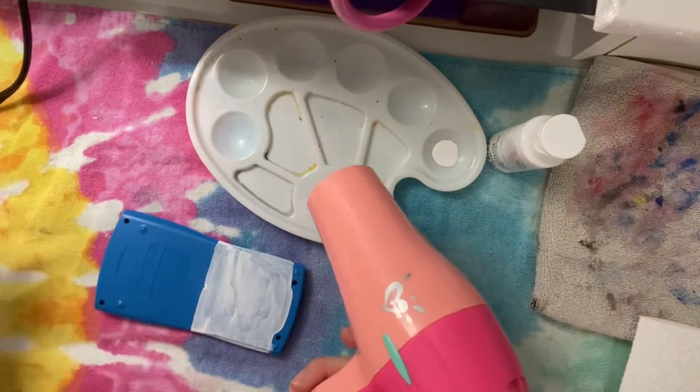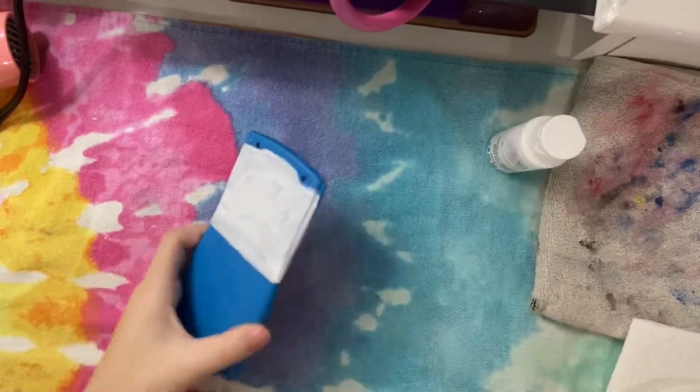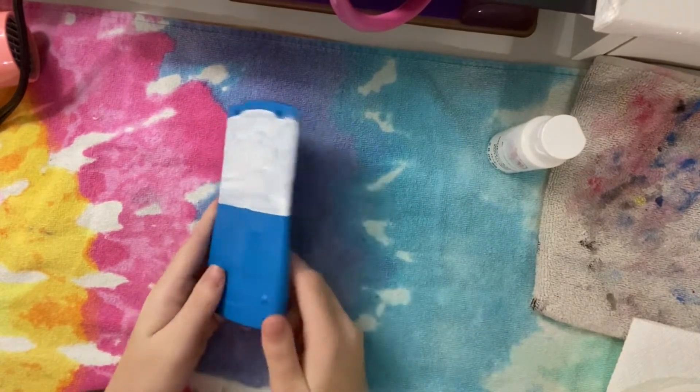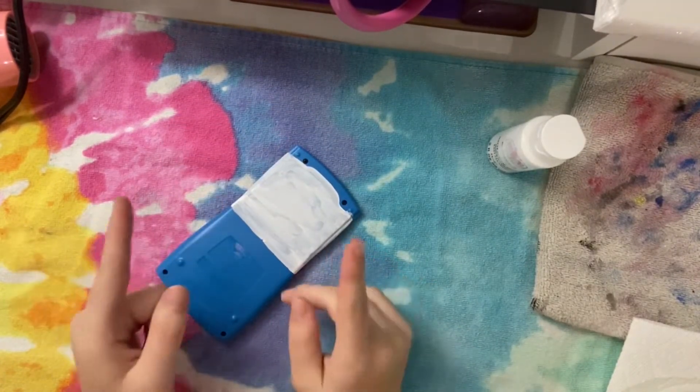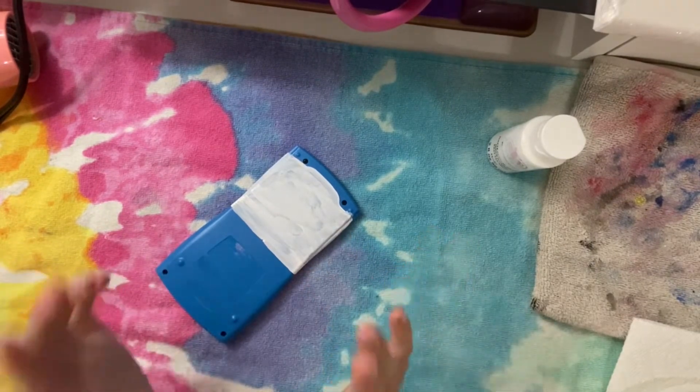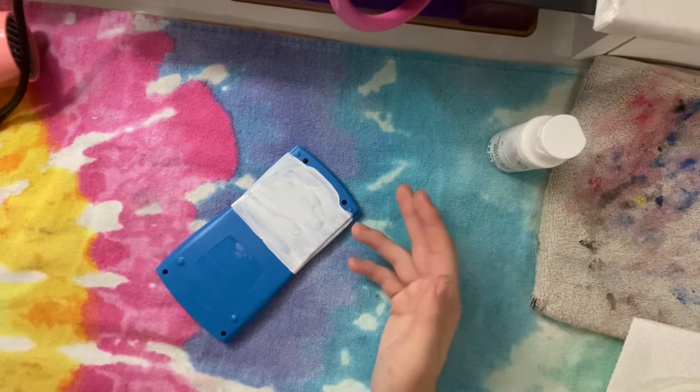Just make sure to be careful if you're using this. Now that coat number one is done, I think I'm gonna put a second coat of white on this, and then I'm gonna go to Pinterest and look at some ideas to figure out what I'm gonna paint on this. So yeah, let's do this.